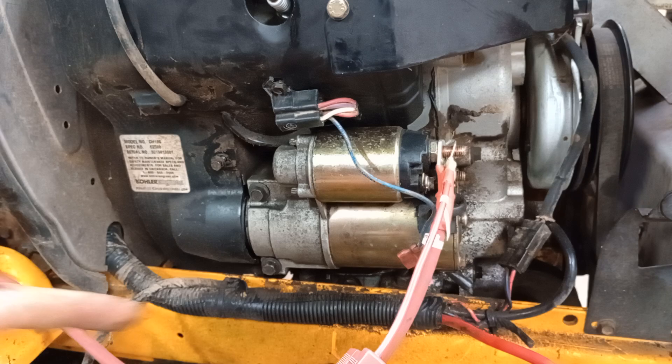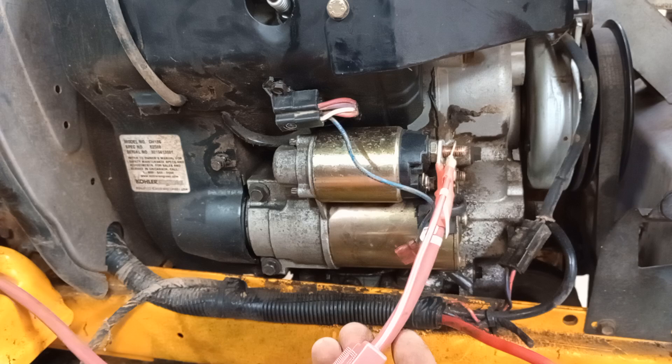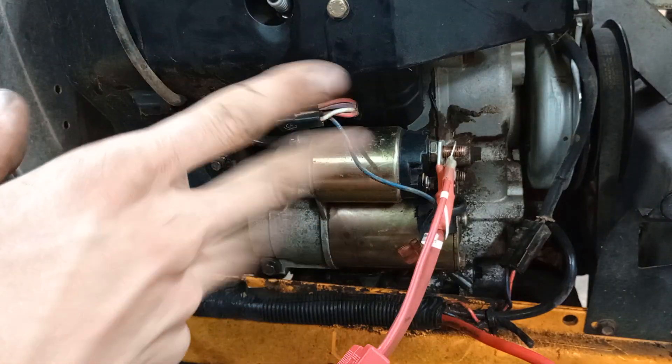The first thing to do is to disconnect the battery ground because you're going to be fooling with live wires here. Positive can be hooked up to the battery, but make sure your ground is disconnected.